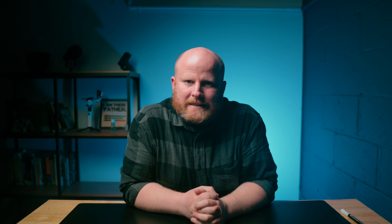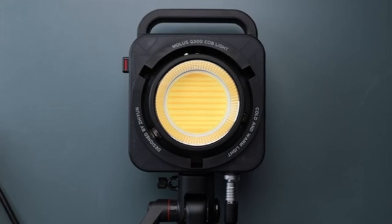500 watts from this tiny light — that's actually not clickbait. This new light from Zhiyun really outputs 500 watts in its max mode.